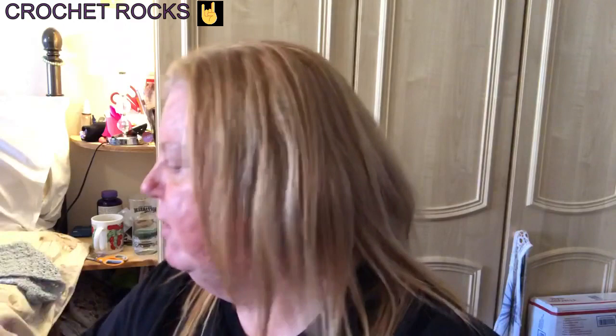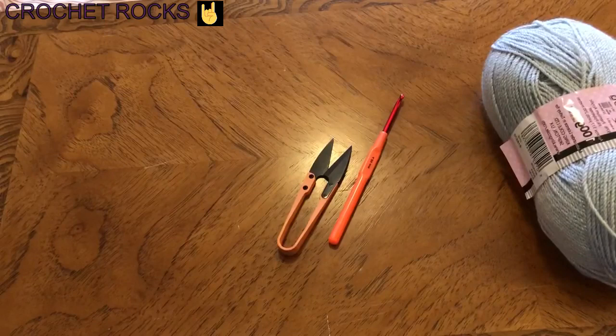This Baby Glitz is so soft. It's a 100 gram ball with 317 yards or 270 meters. It's 97% premium acrylic and 3% polyester, so it is extremely soft. For this tutorial I'm going to use a 4 millimeter crochet hook because I don't want long stitches — I get them caught on everything and end up with little bits hanging out that look awful. You'll also need a darning needle and some scissors. So let's get on with it.